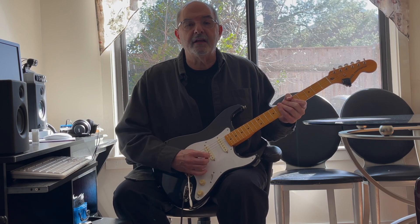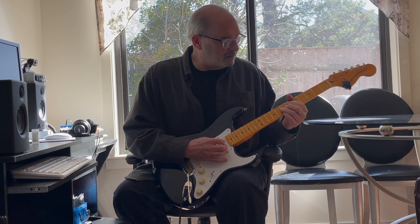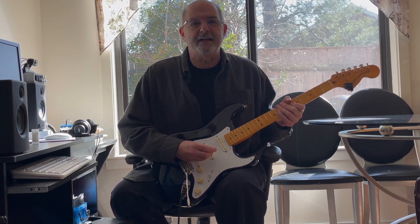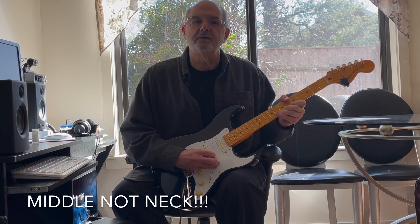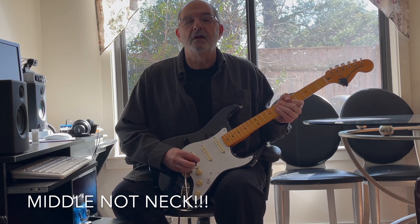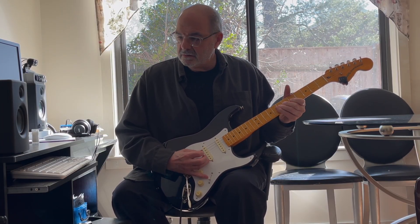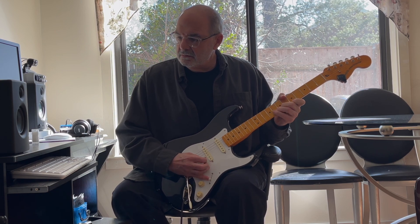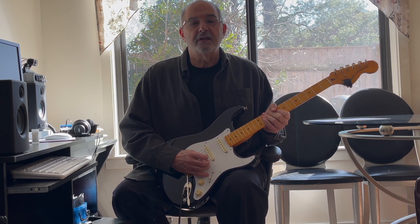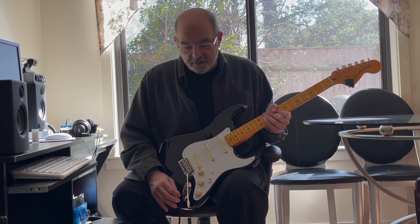This is the neck and the middle pickup. Now I have the middle and the bridge pickup. I think that's pretty strat-y sounding — the middle positions that you normally get that strat quack, you still get them.